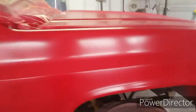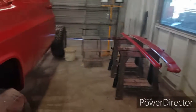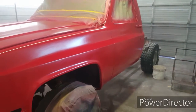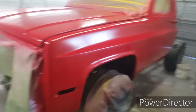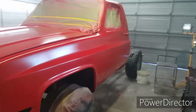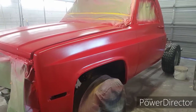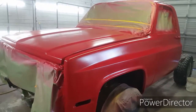Here's that C10 coming out. We found a couple more dents on it and we've got to fix those, just touch up some other stuff, and then go over it again with the red. Then it'll be ready for clear coat. If you guys can like, comment, subscribe — see you guys on the next video.